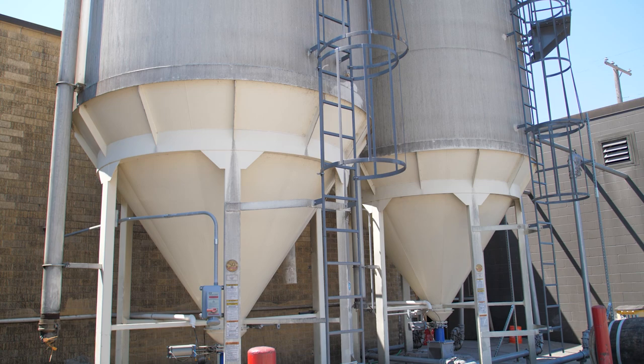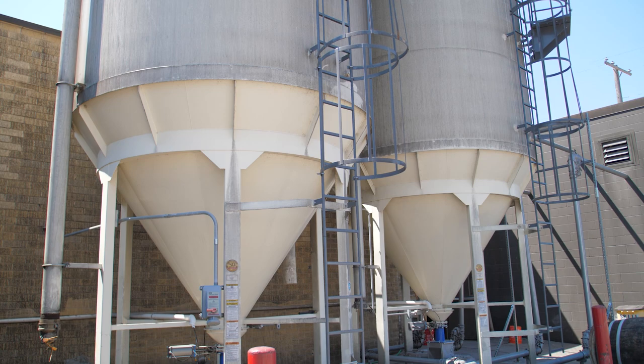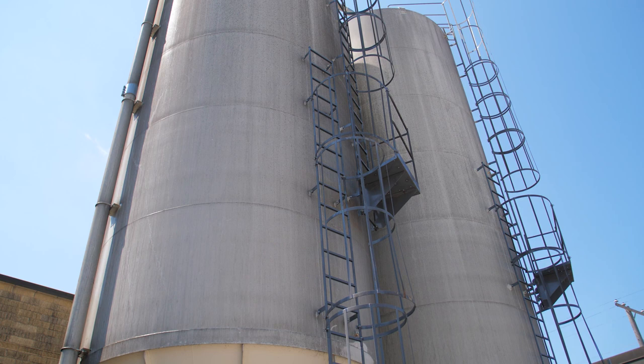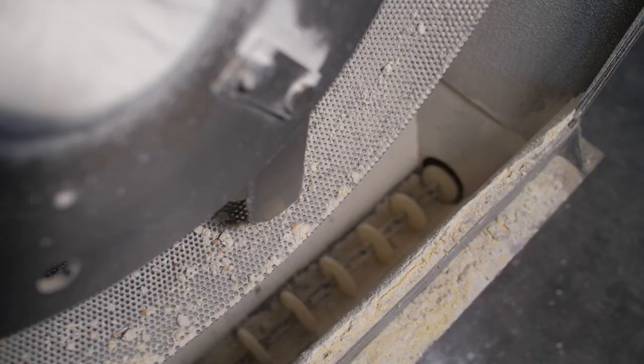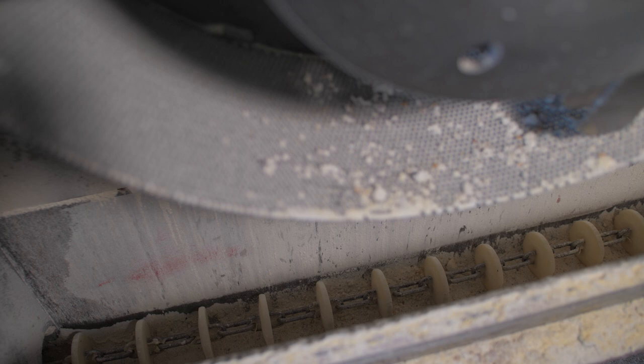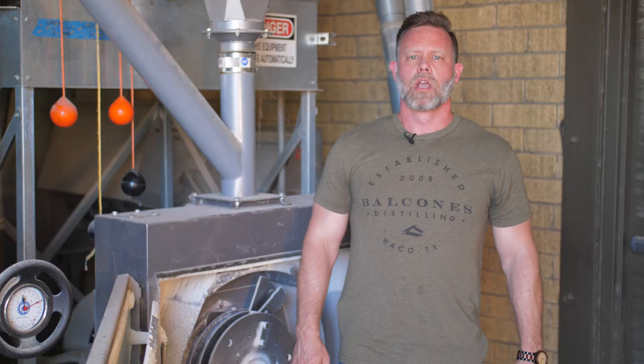Once the grain is in the silo it has to be moved around the distillery. They use an ingenious system of tubes with a chain inside that has plates on it. Gravity pushes the grain down into the chain system, and the grain fits between the discs, which are pulled along by the chain until the grain gets to where it needs to be — first stop, the mill.